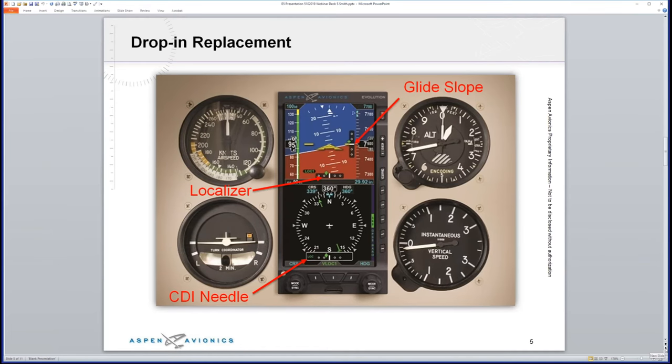Here's the drop-in replacement — no panel surgery required. You can see where the existing attitude indicator and HSI or DG were; the E5 slides right in. Notice where glide slope and localizer are marked in the top part of the display, right around your attitude indicator. For shooting approaches, it's a very powerful tool — for the final approach fix to the missed approach point, everything you need is in the top part of the display.